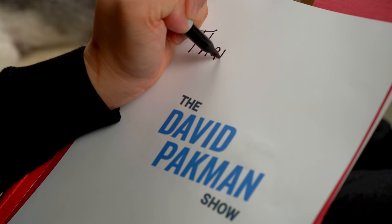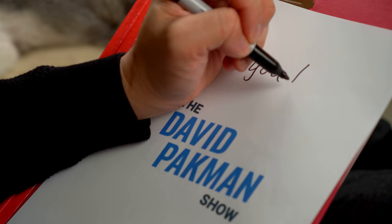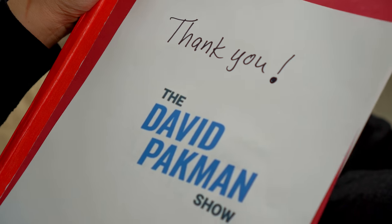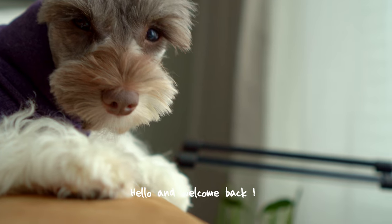First, I want to give a big shout out to The David Pakman Show for featuring my channel on his last livestream. I'm so grateful for your support and the love from your amazing community. You guys, welcome back.